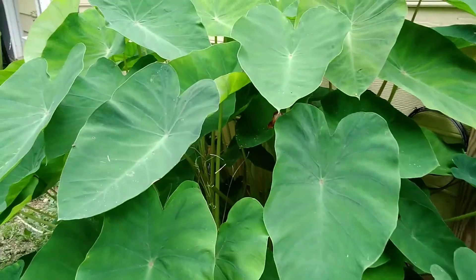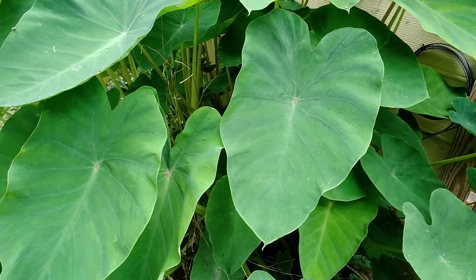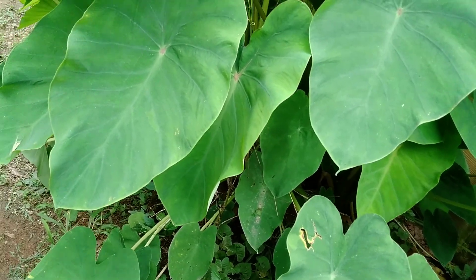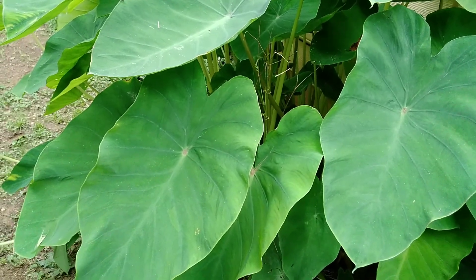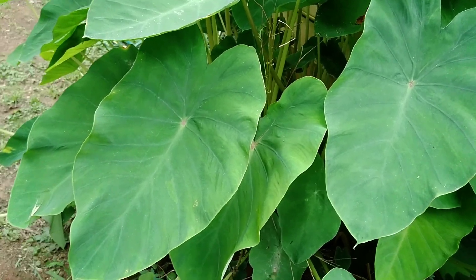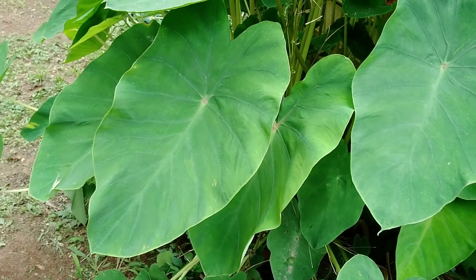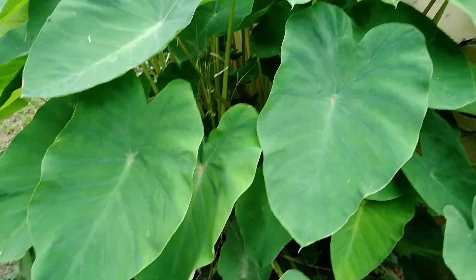We're going to be looking at things to harvest. This is Cocoa Edo, and we're going to harvest the leaves and freeze them, and maybe some of the roots. The leaves are edible and the roots, but it scratches. So when you're harvesting the dasheen leaf and the cocoa leaf, you got to wear gloves and use your scissors with gloves — don't let it touch your skin. When you're cooking the leaves, you got to cook them for about 30 or 40 minutes, because these things will scratch your mouth.